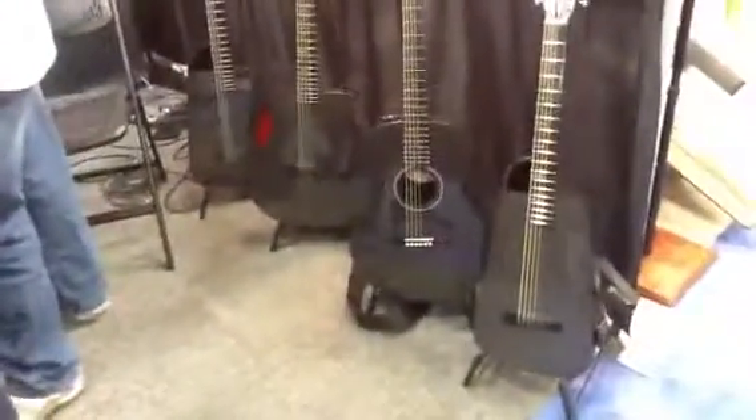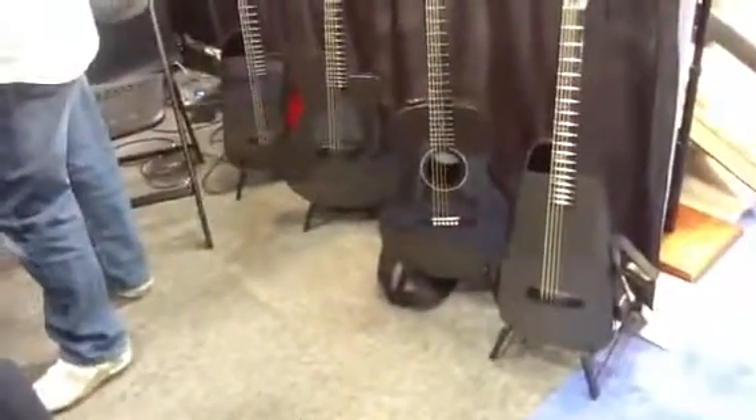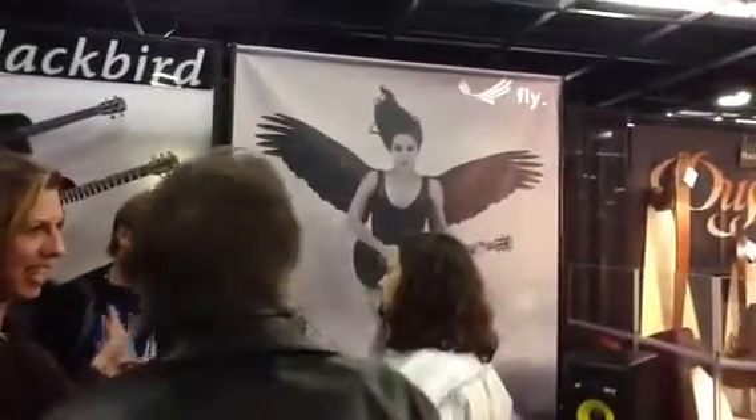We also sell guitars, by the way. We've got our travel guitar, our vintage style guitar, and the Super OM. There's the guitars right there — and there's the Blackbird right there.